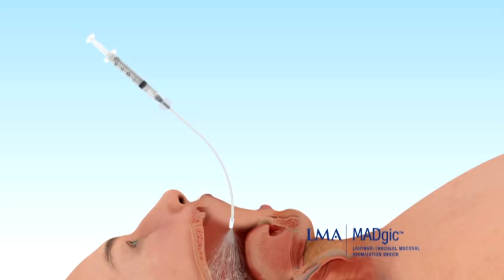Place the tip in the mouth and briskly compress the syringe, covering the tongue and palate and oral pharynx with anesthetic.